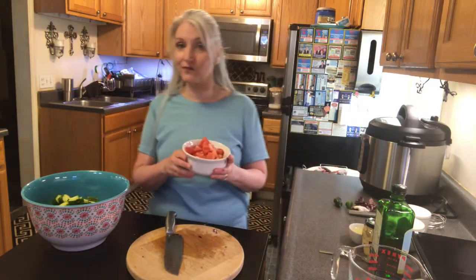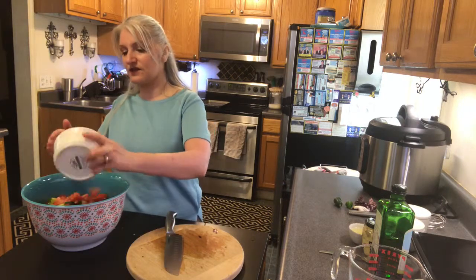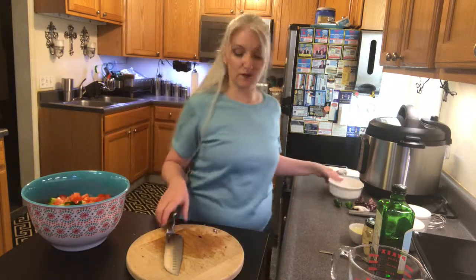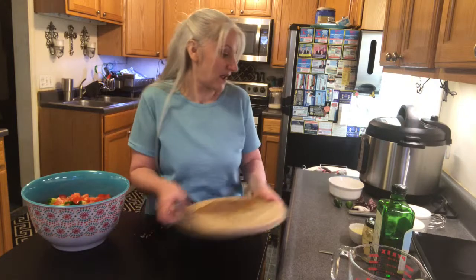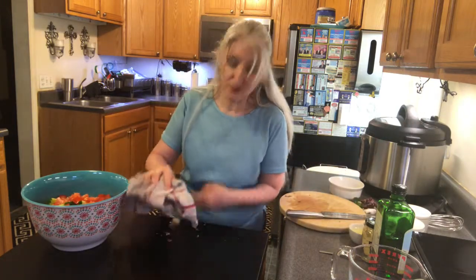I'm gonna throw in the rest of the cucumber just like that. I didn't have cherry tomatoes but I did have a regular tomato, so I just cut it up into bite-sized pieces and I'm gonna add that. Now we're gonna get this cutting board out of the way, clean up a little bit, and then make the vinaigrette.